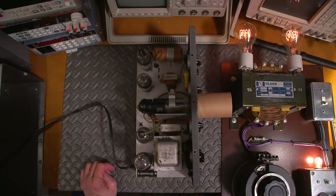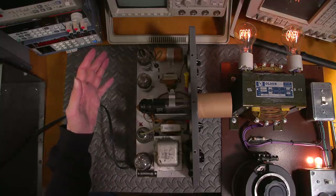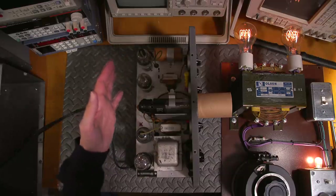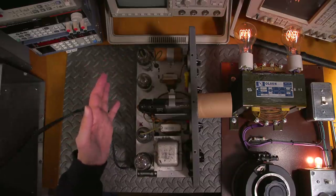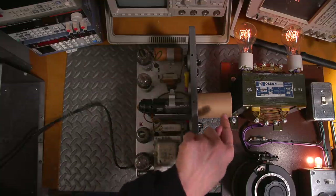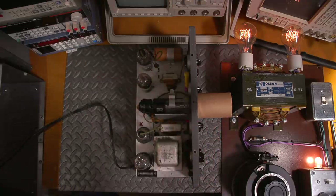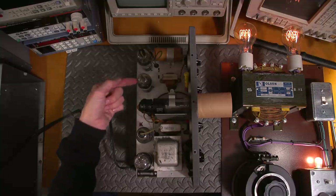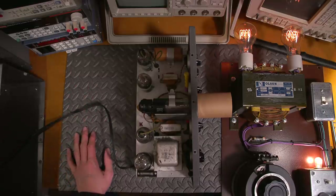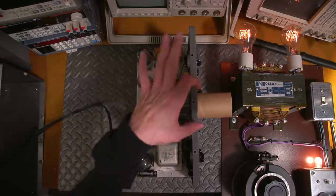A winding steps the voltage way up, rectifies it to DC, and that DC feeds some filter capacitors — that's the power supply for the entire scope. There'll be two tubes: one for the vertical and one for the horizontal amplifier. This 885 tube is a very common oscillator tube used in the time base, giving us our sweep frequency. Very simple setup.